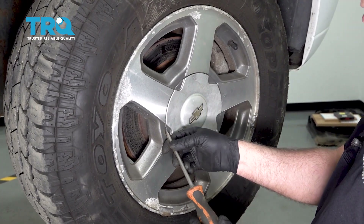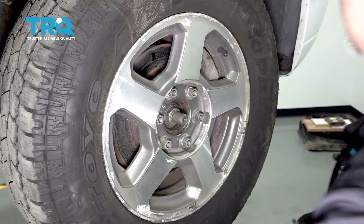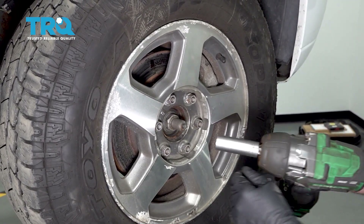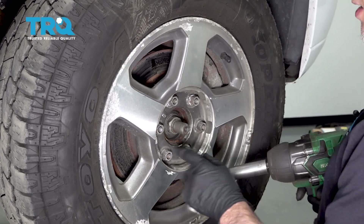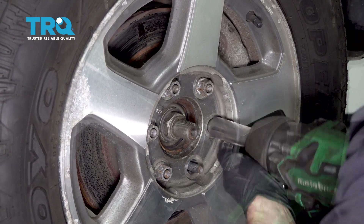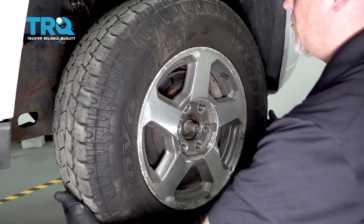Take the center cap off. Use a straight blade screwdriver and just pry in there, slide that off. Use a 19-millimeter socket, take the lug nuts off, and remove the wheel.